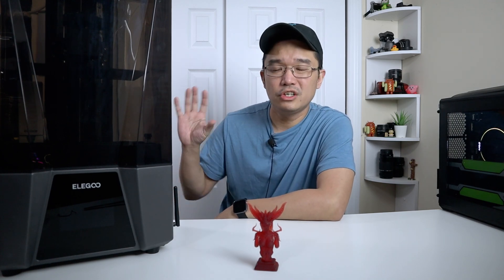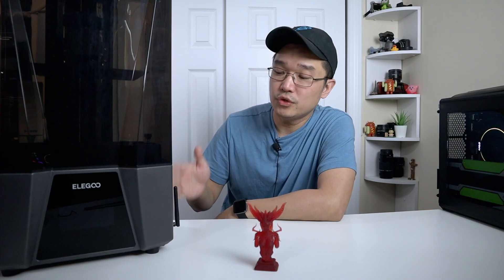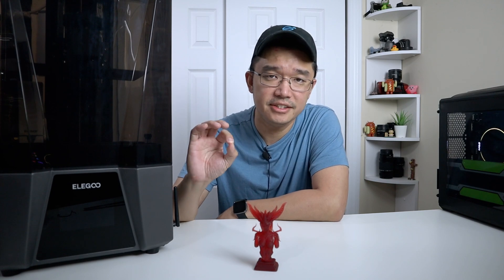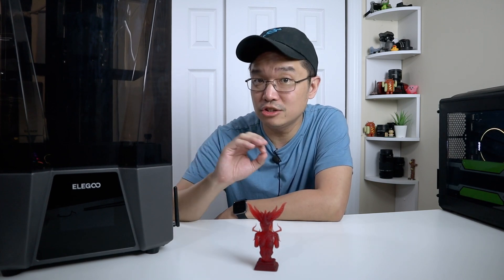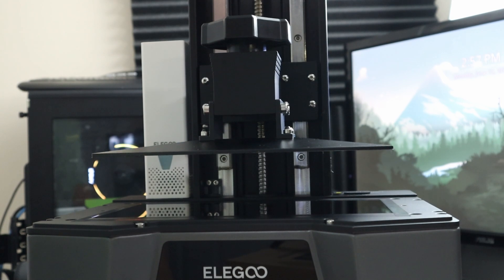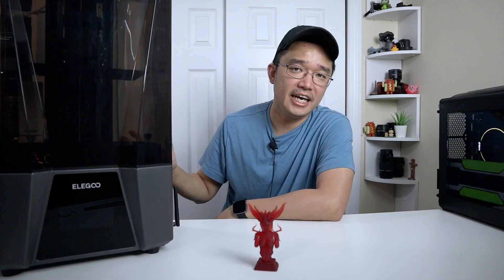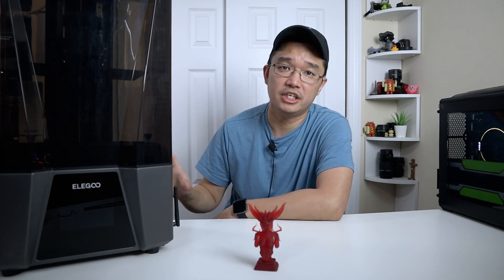The Saturn 3 hasn't changed much from the Saturn 2. The biggest improvements you'll notice are the 12K screen and the Wi-Fi module, so you can actually network print it now. It did also slightly increase the size of the print bed, which is 218 by 122 by 260mm on the Z-axis — very close, off by one or two millimeters from the Saturn 2 — but you do get a much higher resolution going from the 8K on the Saturn 2 to the 12K on the Saturn 3.